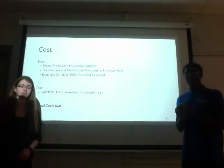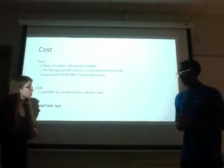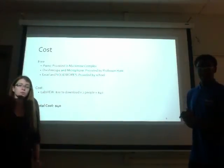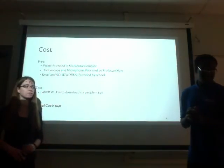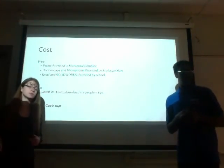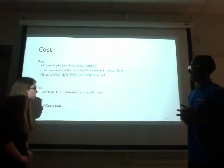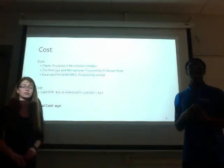The cost for this project is very low. The pianos are in the McKenzie complex so we don't need to buy a keyboard. The microphone and oscilloscope will be provided by Professor Hunt, and the school provides Excel and SolidWorks for free to students. The only thing we need to buy is LabVIEW — the school does provide it, but only on a limited number of computers that are often in use. So we are downloading LabVIEW ourselves for $20 each, for a total cost of $40.